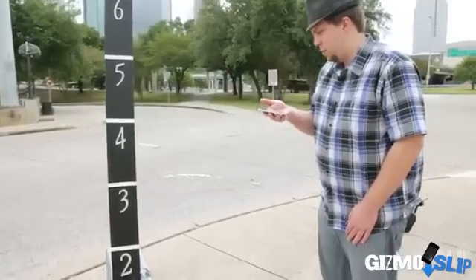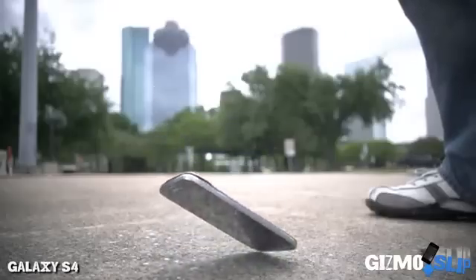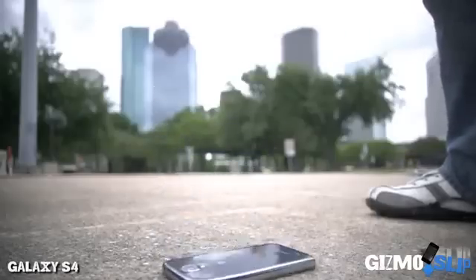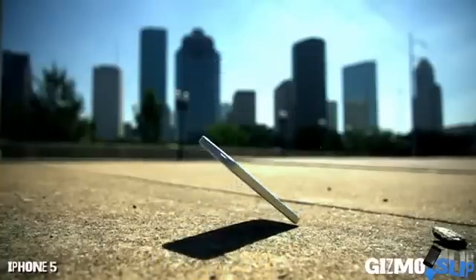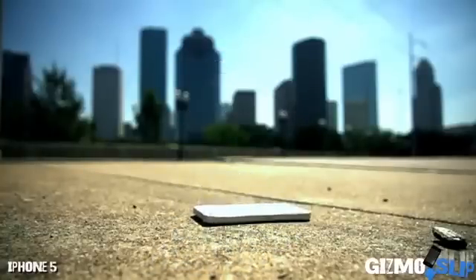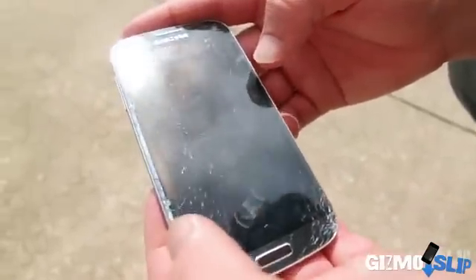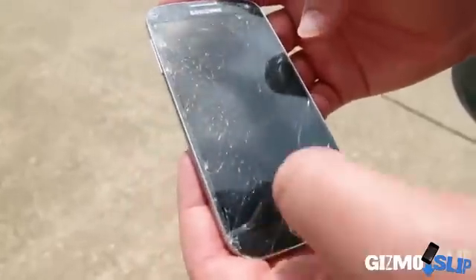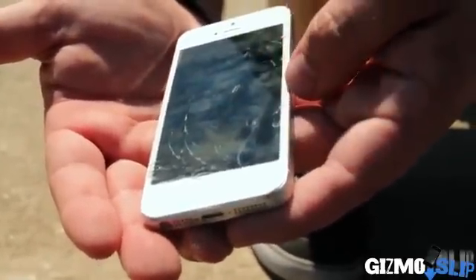3, 2, 1. The S4 screen is completely shattered — very fragmented with shards of glass coming up, though the screen did still work. The iPhone 5's screen was also shattered very badly, though it did function as well.